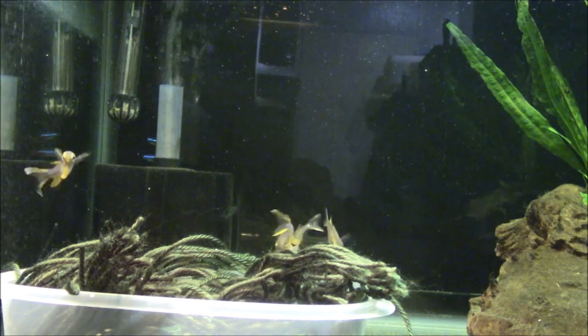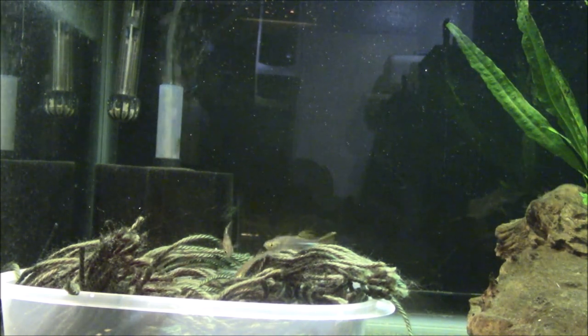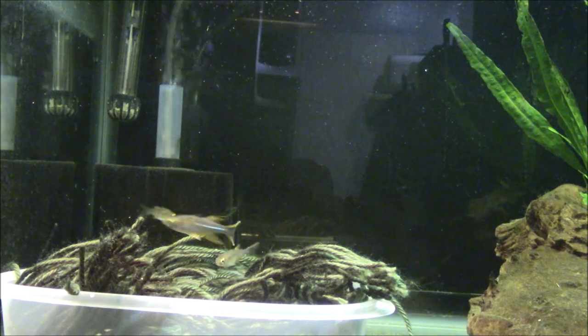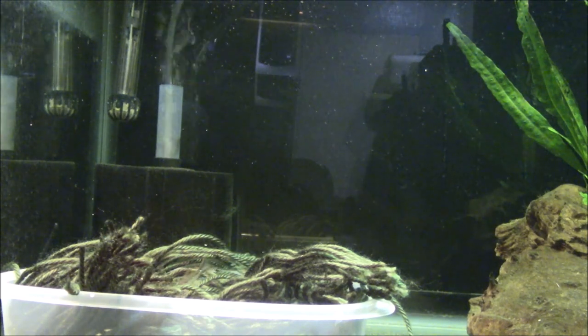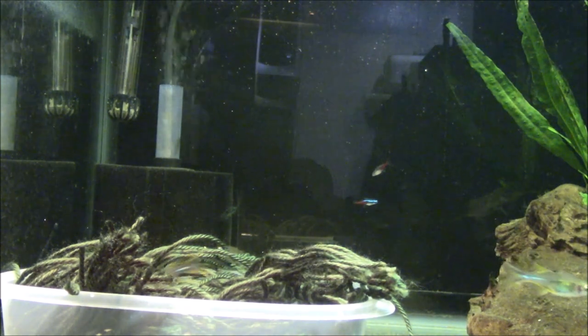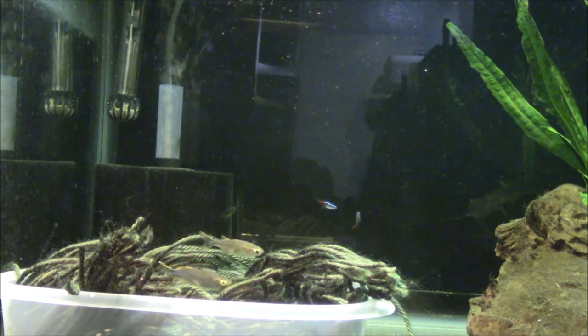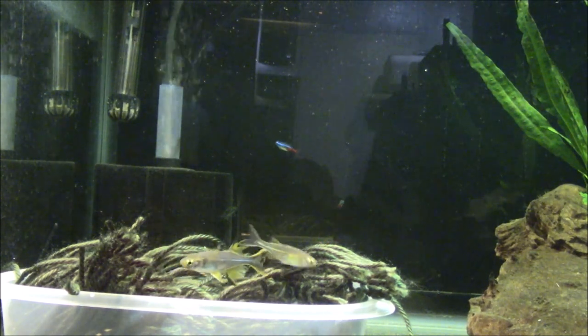On the IUCN red list, this fish is listed as vulnerable, meaning its population is holding its own, but if there was any kind of catastrophic event, this fish doesn't exist anywhere else in the world. So it is vulnerable — if problems arise, it could hurt this species.